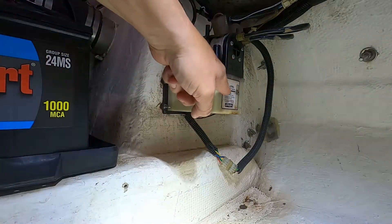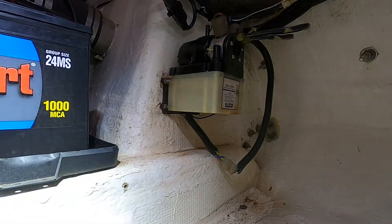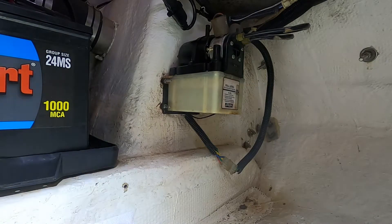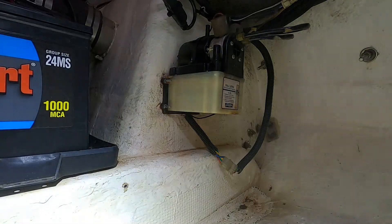I topped off the fluid to the line and ran through three or four more cycles on each trim tab - pull down, then pull up. The fluid level didn't really change, so I think we're good.